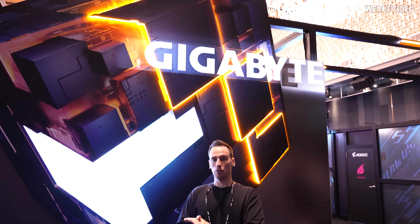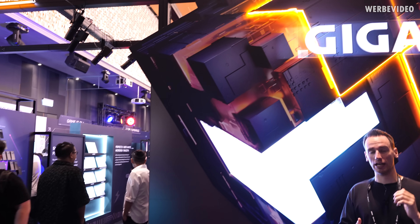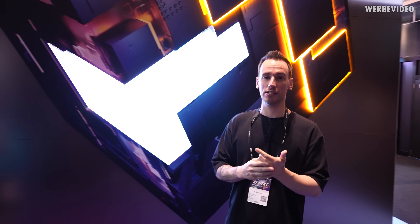We've made the transition to the Gigabyte VIP suite, where they're showing desktop components. We'll look at some of the GPUs, some of the motherboards, and I even spotted one of those memory expansion modules — but this time not for servers, for desktop PCs.